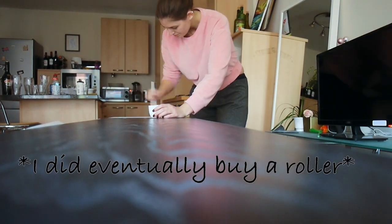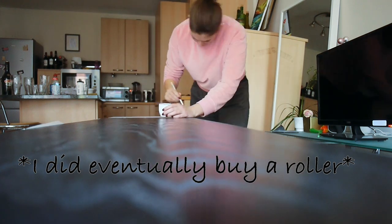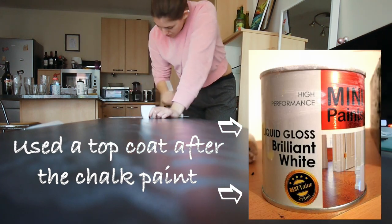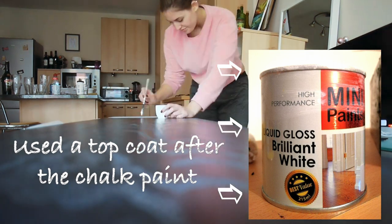Here's a short time lapse of me painting the TV unit. Once I purchased rollers I did two coats of this chalk paint, and then I also used a top coat — I'm going to insert a picture of that here. Then I moved on to doing the doors.